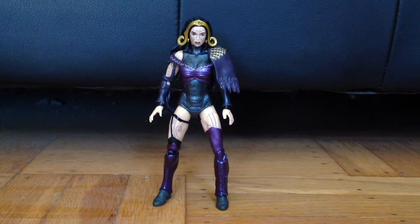With her dress gone, Liliana now has more posability, since her left leg now has a better range of movement. I can put her into martial arts poses now, but for the sake of time, I'm not going to in this video.